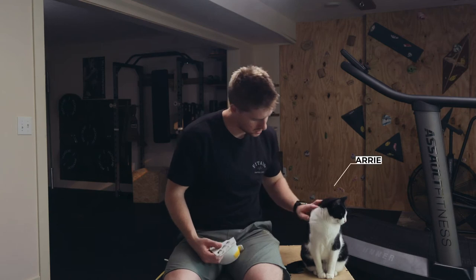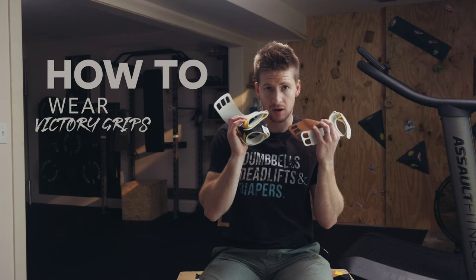Hey, you gonna help me? Today we're going to be talking about how to correctly wear a pair of Victory grips.